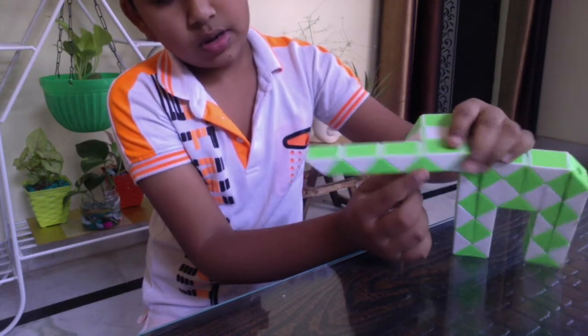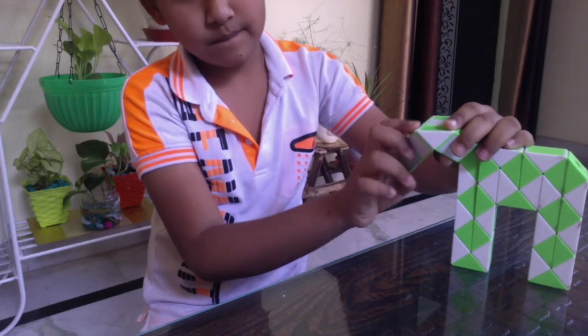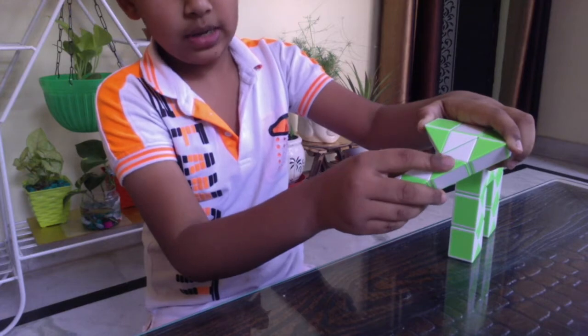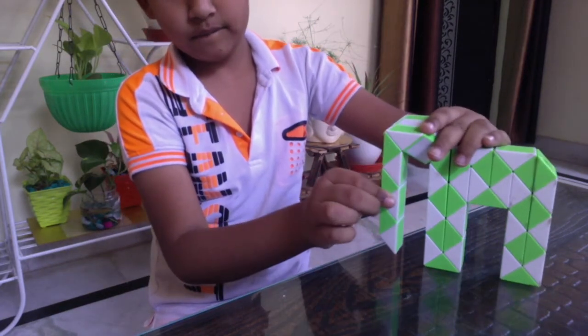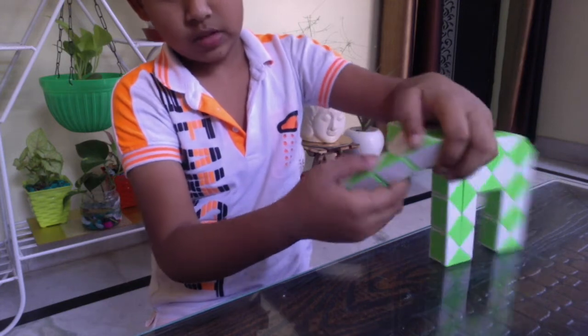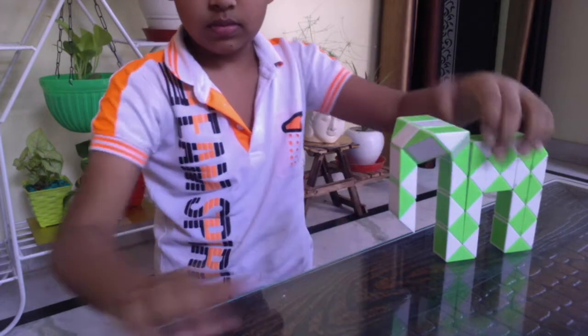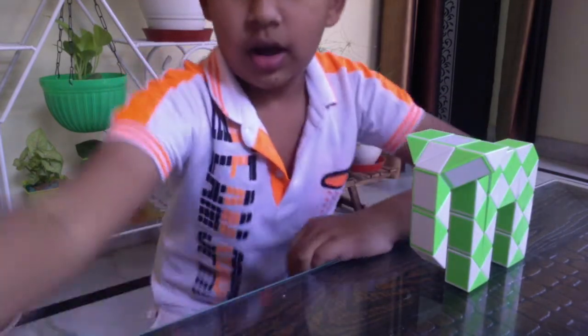Now turn this green block. Now turn this green block towards the right. Now turn this green block towards the left. And now turn this green block towards the right. It's ready.